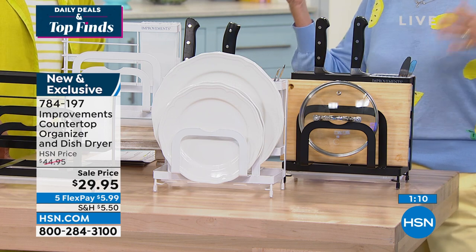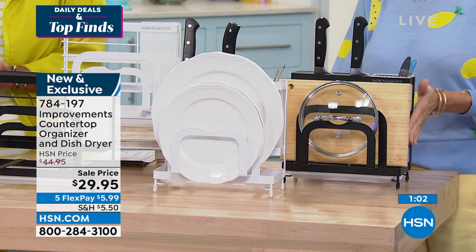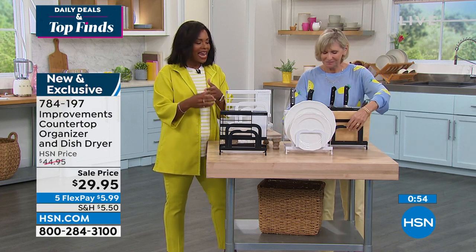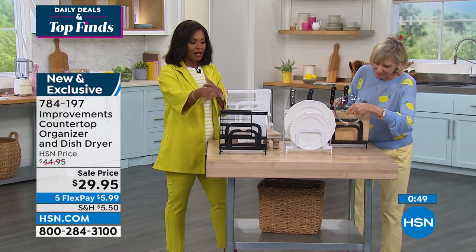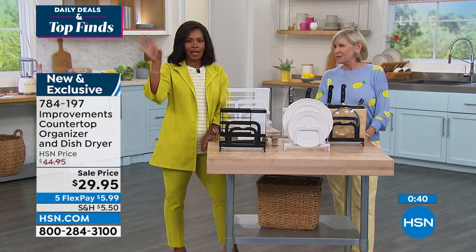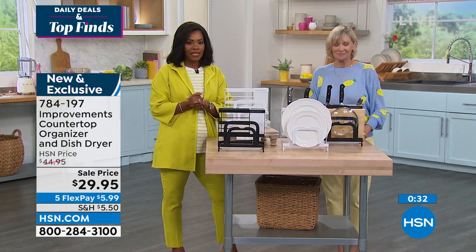It's almost like an extra pair of hands during meal prep, and it's so handsome you'll want to keep it out. That's what Improvements brings — a way to have the things we need in everyday life in a more convenient way that works for us. This is new and exclusive to HSN in two colors, black or white. Call us or shop at HSN.com — you can see everything Improvements has to offer. Item number: 784-197.